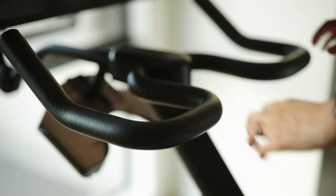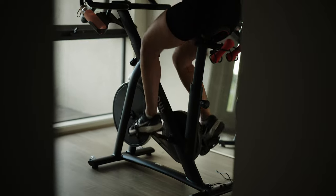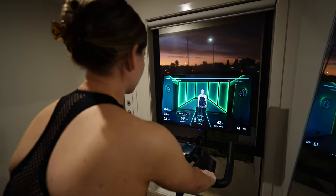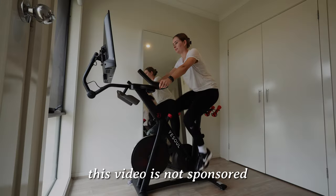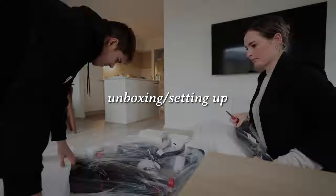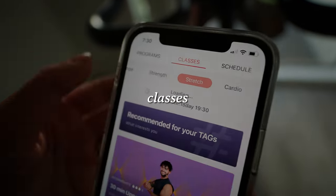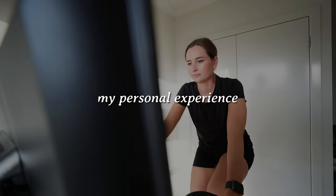The YesSoul G1 Elephant 32 inch bike is an indoor cycling bike. It's a sleek and modern looking bike that immediately catches your eye. This bike is an all-in-one gym equipment that I feel like everyone needs in their house. There will be a link in my description if you guys want to go check out the bike, and I do have a discount code which gives you 10% off. In this video I'm going to give you a general review — the unboxing, the features, what classes they have, pros and cons, and then my personal experience.